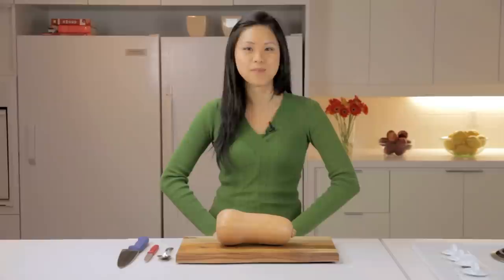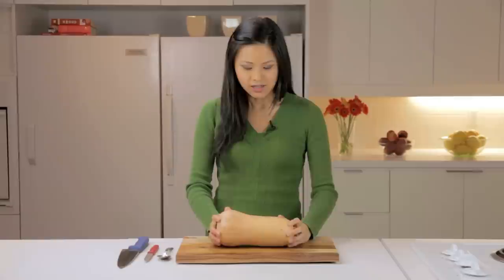Hi, I'm Irene Ngo from the Chatelaine Test Kitchen. I'm going to show you the easiest way to prepare a butternut squash. Butternut squash can be firm and so a little bit daunting for people to prepare.